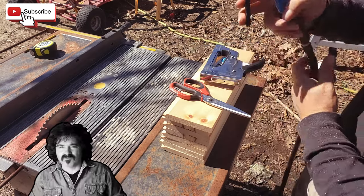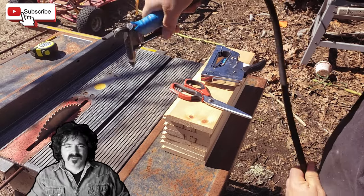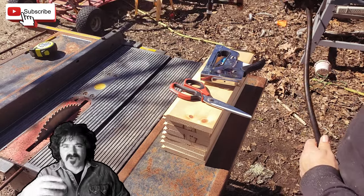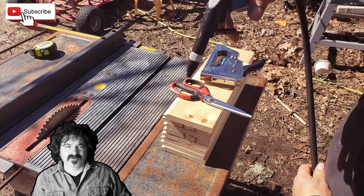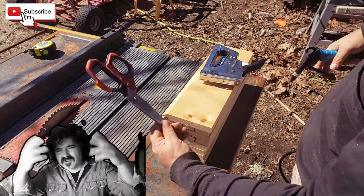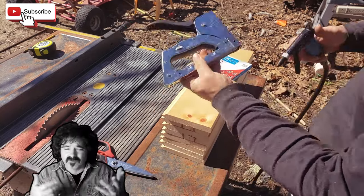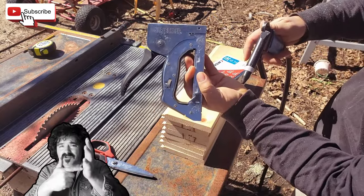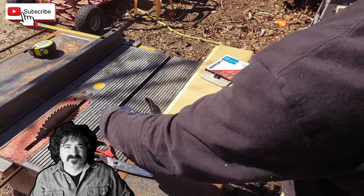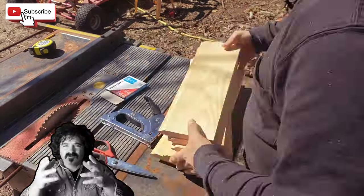Then we're going to go ahead and blow these boards off. Blow the table off, blow the boards off — make everything look nice. The sawdust when you're cutting tends to just go all over the place. You can even spray yourself down, just don't put the gun on your skin. Blow all the boards off, get them looking good.